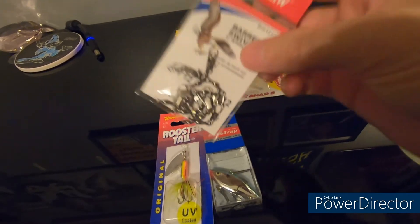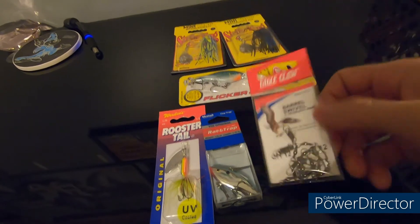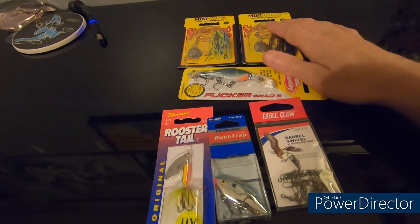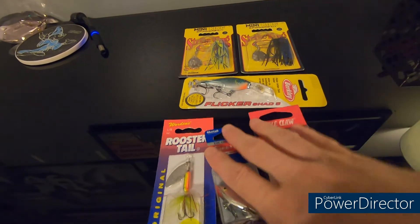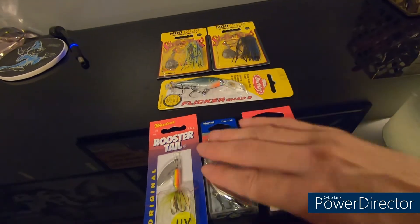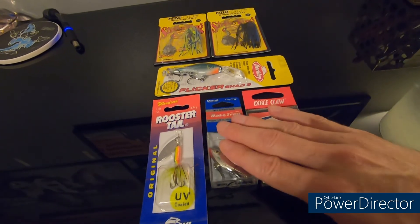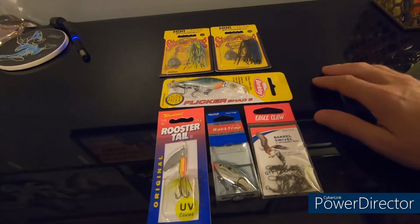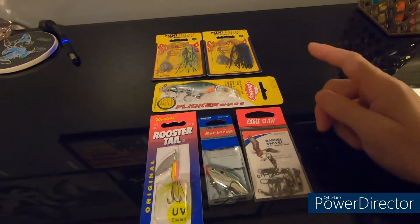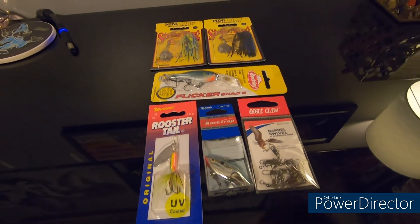I also stocked up on barrel swivels since I lost a few last year, so now I have plenty as backup. Check out my other fishing videos on the fishing tab. If you liked the video, hit that like button and subscribe. Have a great fishing season — get out there, get those lines wet, and remember about that hook set. Thanks for watching!